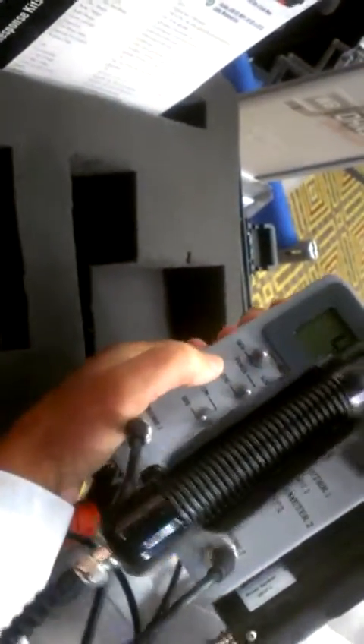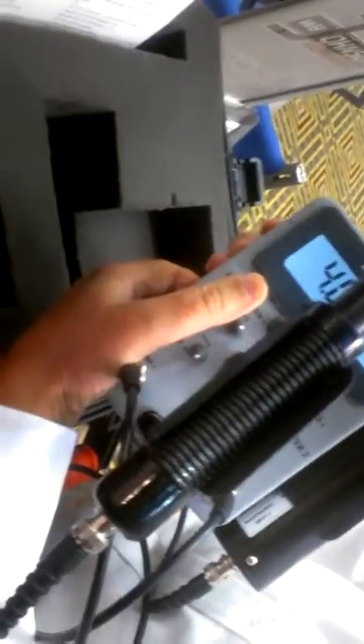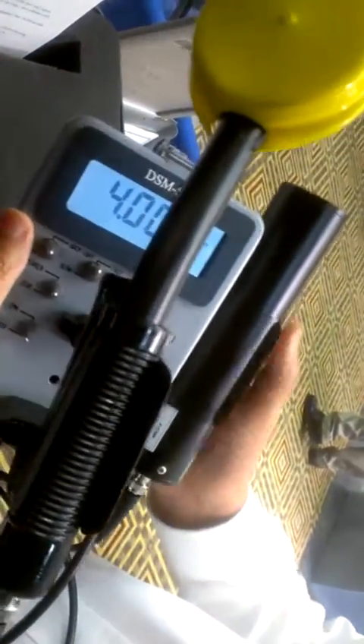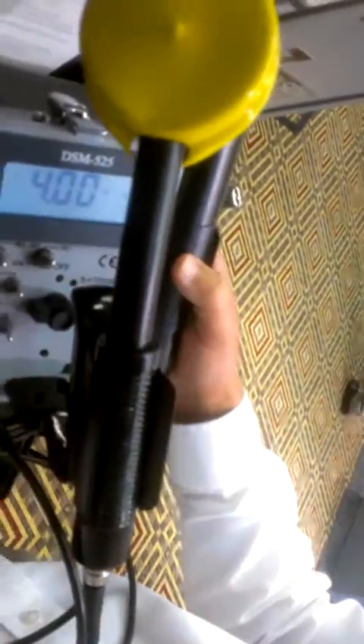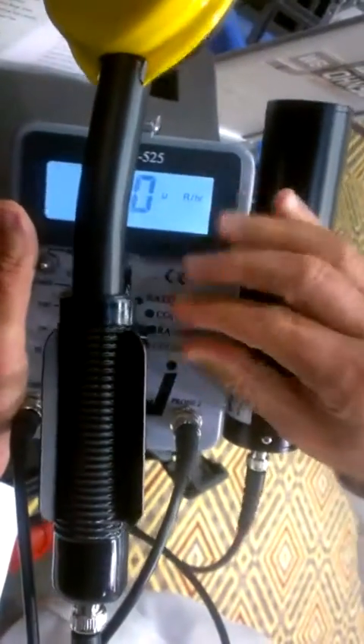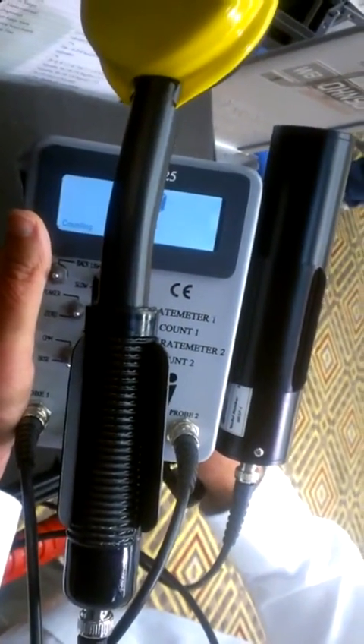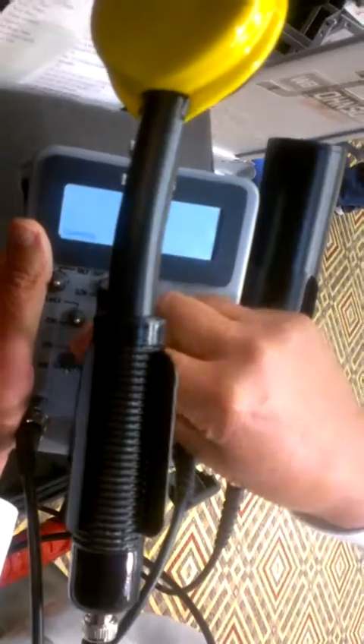Large digital display — largest in the industry. Very bright backlight, which can be seen from a long distance away. Usually three to four hundred hours of operation on six AA batteries. All our instruments come standard with a scaler for each detector and alarms.